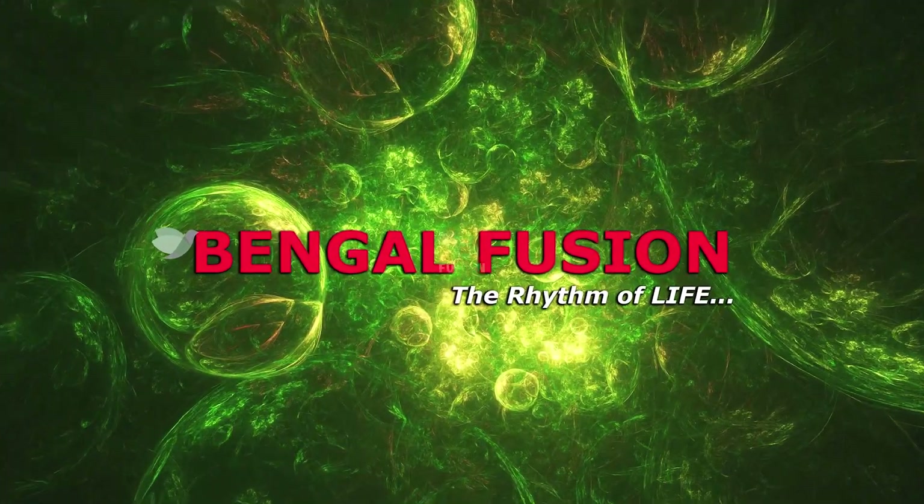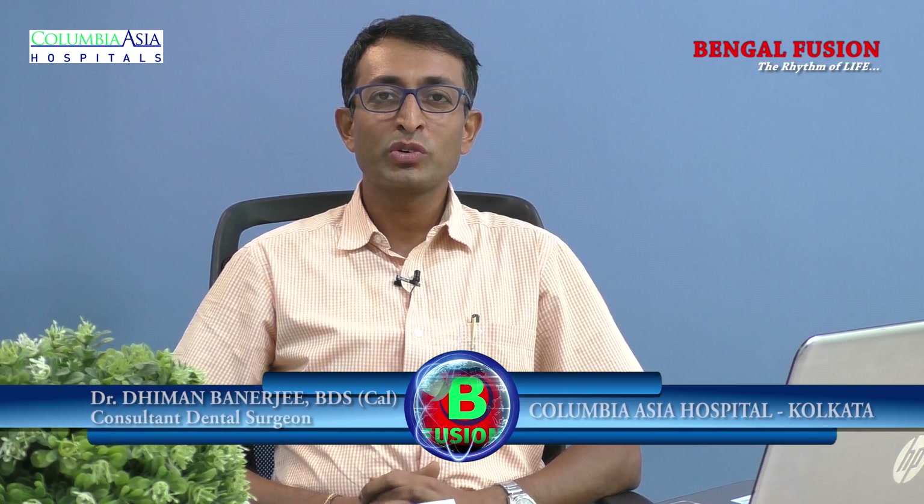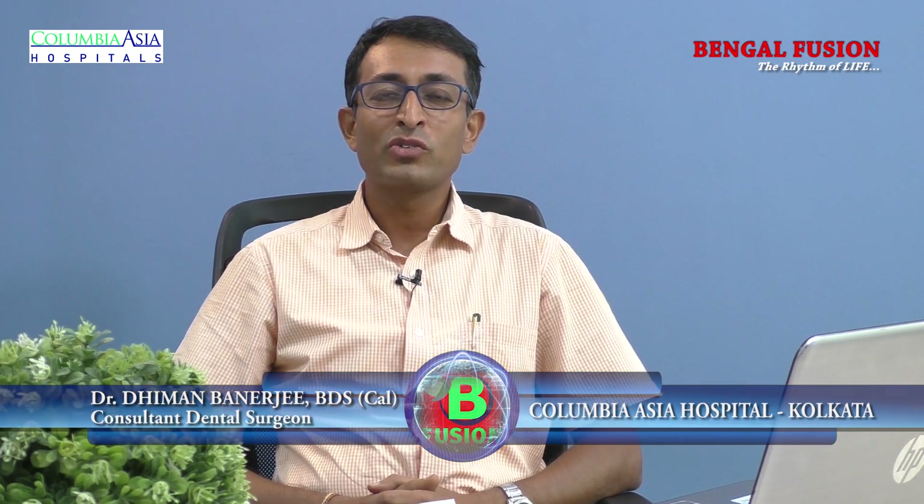Welcome to Bengal Fusion. I am Dr. Dhiman Banerji, consultant dental surgeon from Kolkata, with more than 20 years of practice. Today I will talk about dental care and how to keep teeth beautifully healthy.